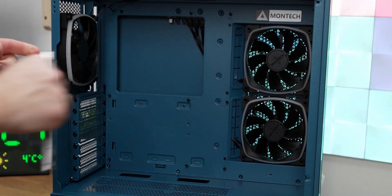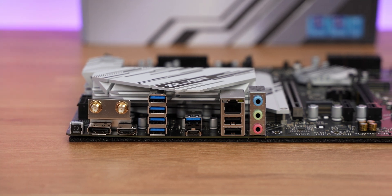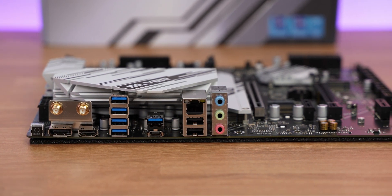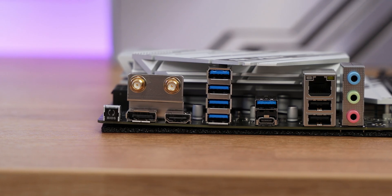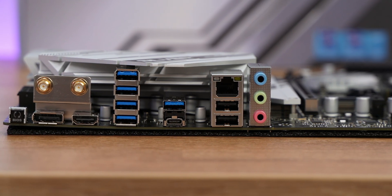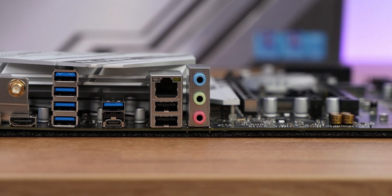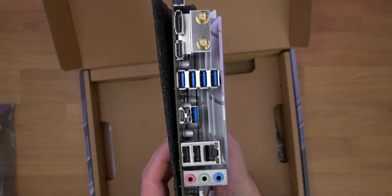The rear IO shield is not integrated on the board itself — again, puzzling for a flagship-tier board — so you get it separately, which is easy to forget when building a PC. On the backside, from top to bottom: a BIOS flashback button (one USB port is also designated for this function), two antenna ports (active only with a Wi-Fi card installed), DisplayPort 1.2, HDMI 2.1 for the integrated GPU, five USB 3.2 Gen 2 ports, one USB-C 3.2 Gen 2 port, two USB 2.0 ports, a LAN port, and audio jacks.